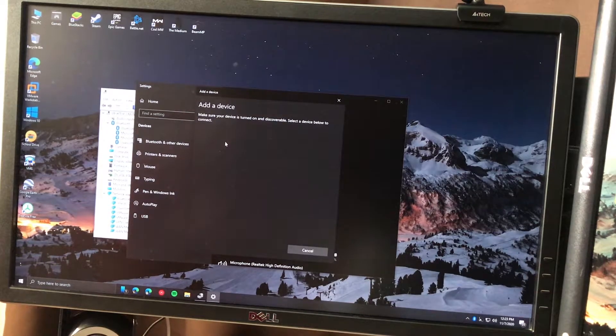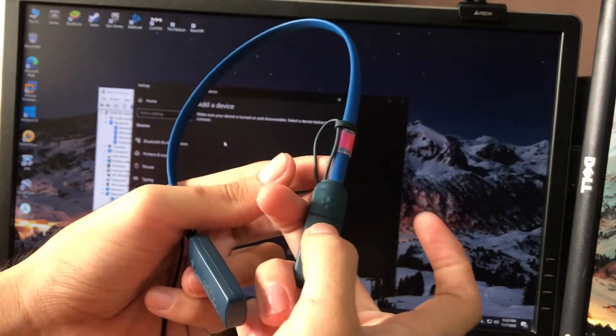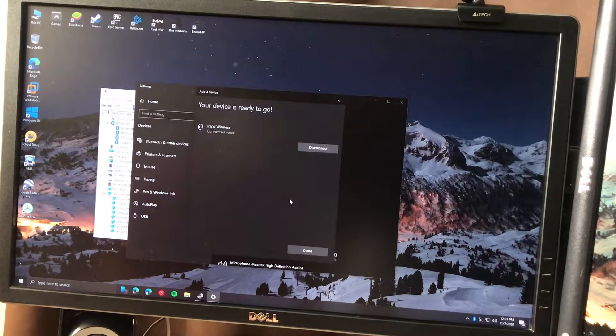In terms of testing, Bluetooth now works properly for devices such as my wireless earphones. This card can also support other devices like speakers, Bluetooth mouse and keyboard, and other useful peripherals that support Bluetooth 4.0.